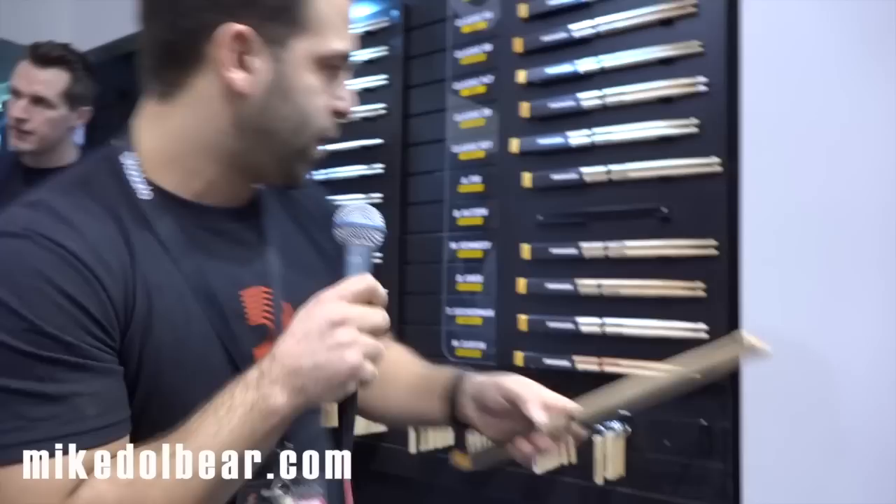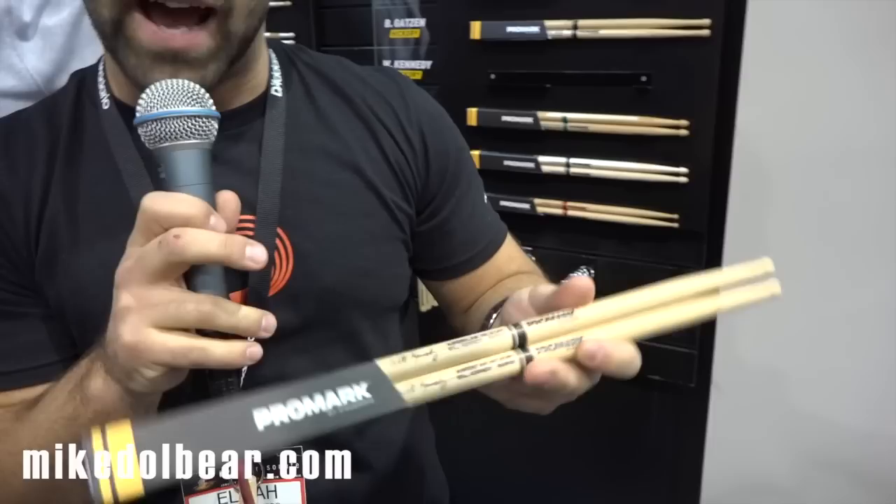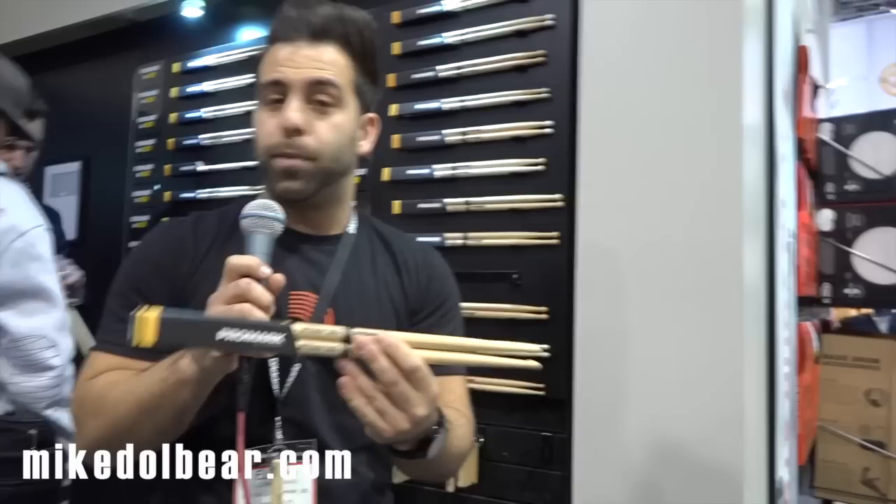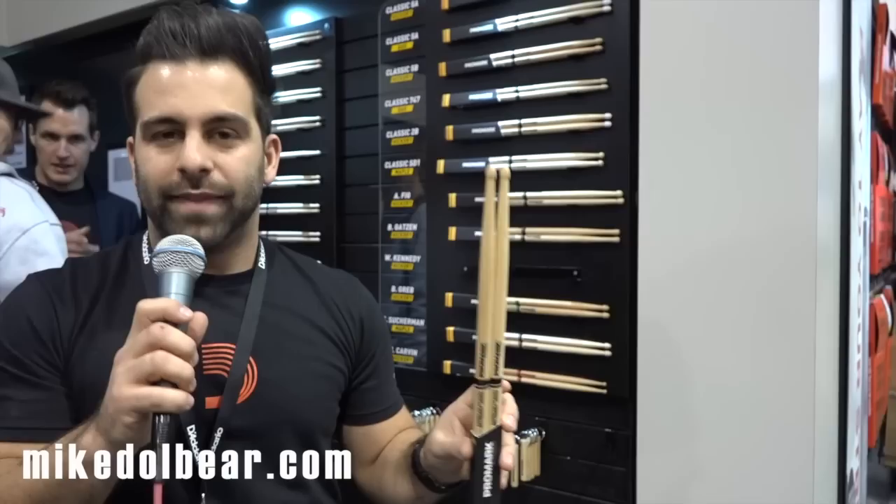Lastly, we have the Will Kennedy signature stick. Similar to the Select Balance line of drumsticks, this is a rebound 580 or 55A with an added 1.5 inches in overall length. This is important for drummers that are looking for a little more real estate and sit a little further back — maybe taller drummers as well. That 16 1/2-inch length definitely does the trick for them. So these three, in combination with the Select Balance line of drumsticks and the interactive drumstick display itself, is what we're featuring at this year's NAMM.